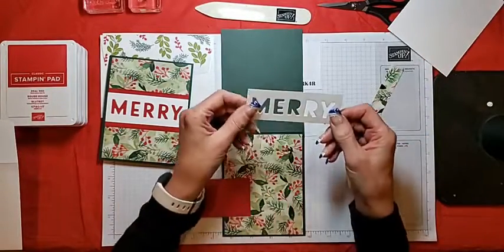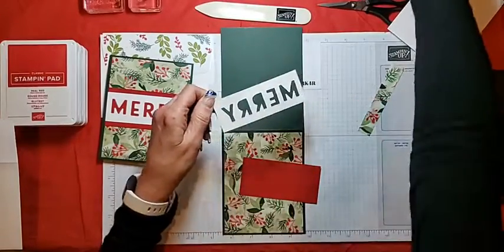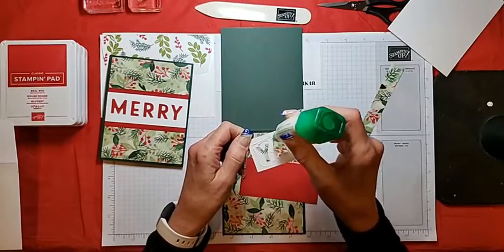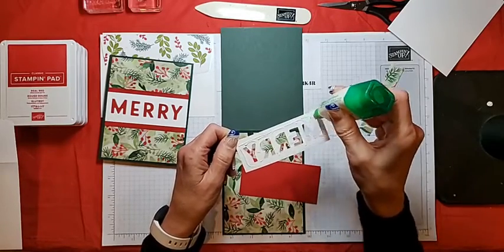Then I will adhere my negative die cut to the Real Red piece. When you do this you just want to make sure you get the adhesive in between the letters as well.